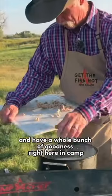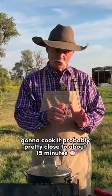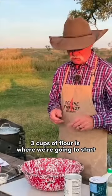So we have a whole bunch of goodness right here in camp. I'm going to cook it probably pretty close to about 15 minutes. About three cups of flour is where we're going to start.